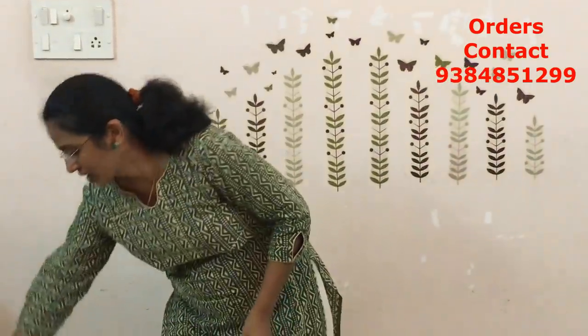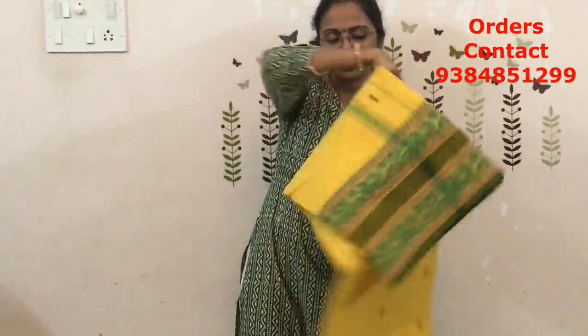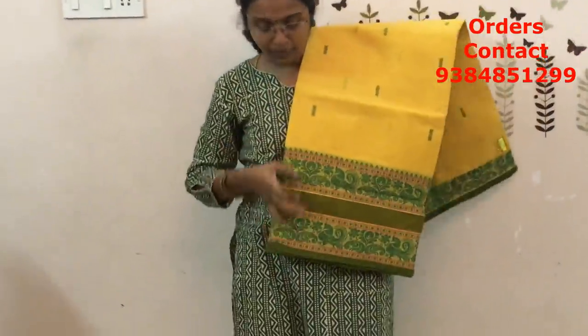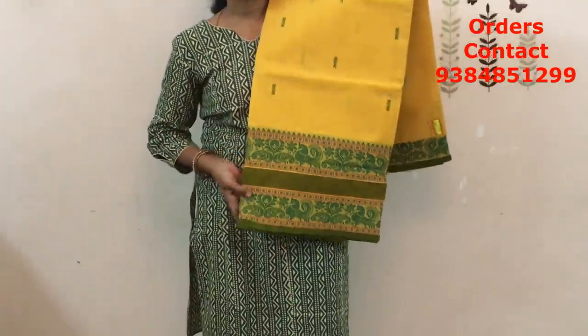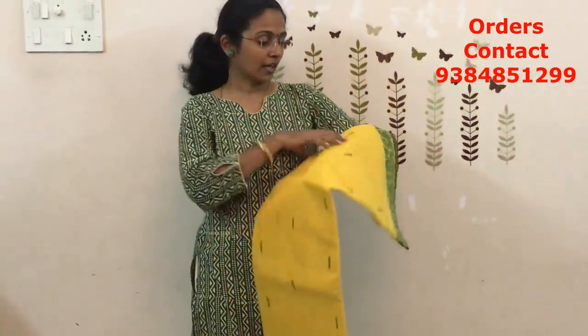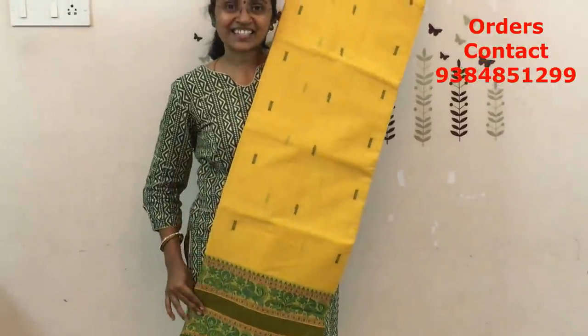There is one more shade in this — again the same yellow and green combo, but the border is different. This is a double-paid border. Yellow with a double-paid border, a lovely color combination. On the other side it's again a small border. The price of this saree is ₹870.